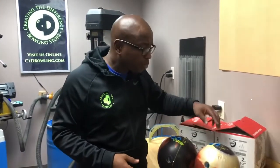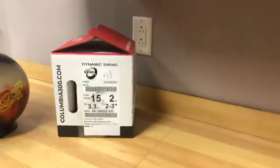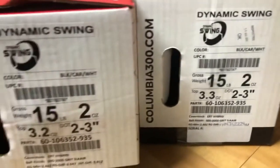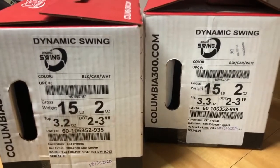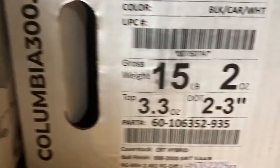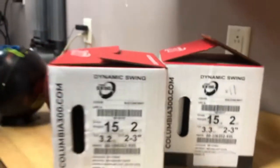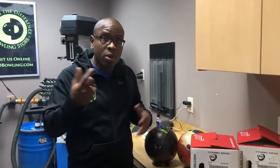Both of these balls are two to three inches — you can see from the boxes — they're both two to three inches on the pin-out distance. People always ask: should I get a two-to-three inch pin, or a three-to-four, or a five-to-six? At the end of the day, those things only matter if you can put weight holes in bowling balls. If you can't put weight holes in, it doesn't really matter from a performance standpoint — one or two inches max.